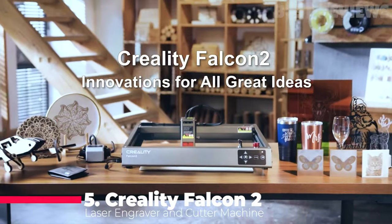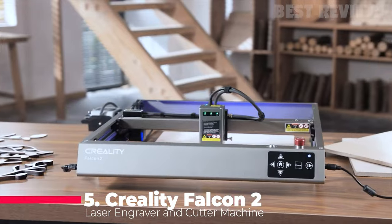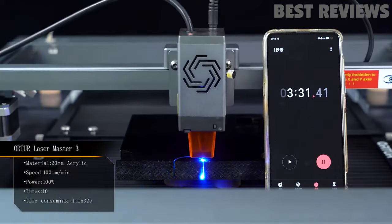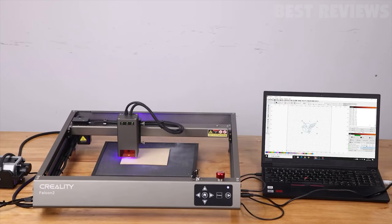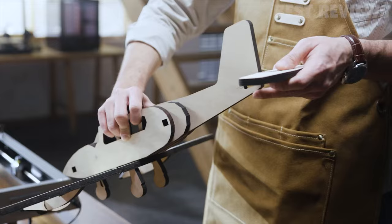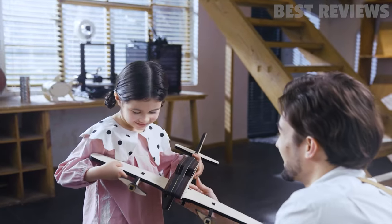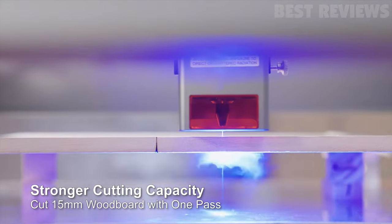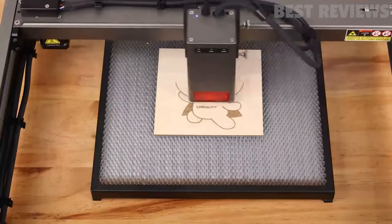First up, we have the Creality Falcon 2 Laser Engraver. This machine is a powerhouse capable of cutting through 15mm of basswood and 10mm of dark acrylic. What sets it apart is its fast-axis collimation spot compression technology, which combines four 6-watt laser diodes to achieve 22-watt laser power. This means deeper and faster cutting.